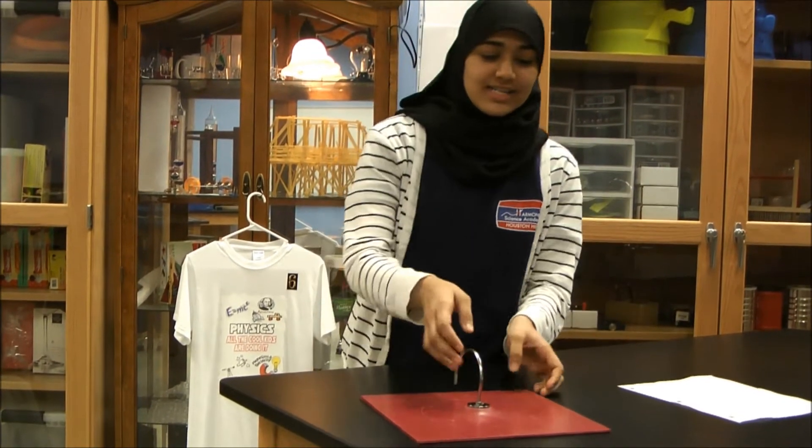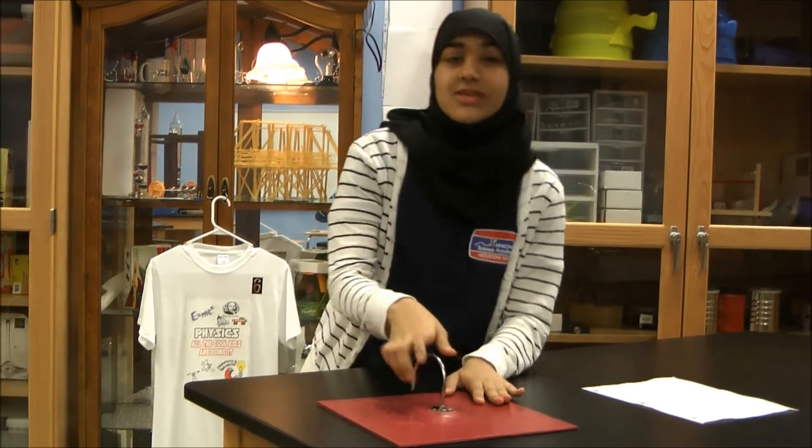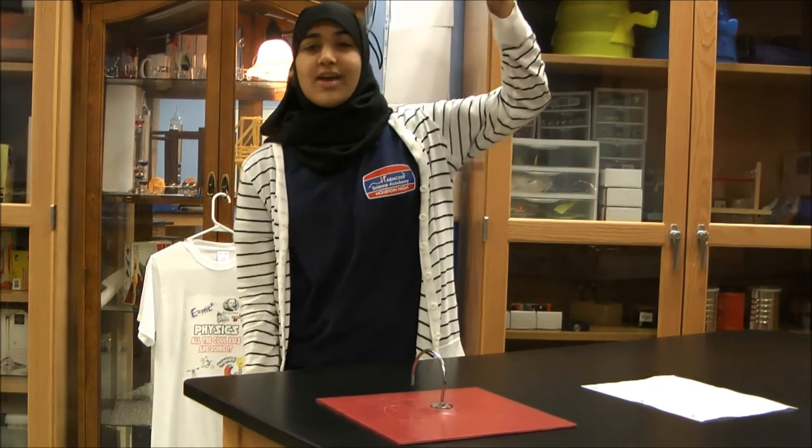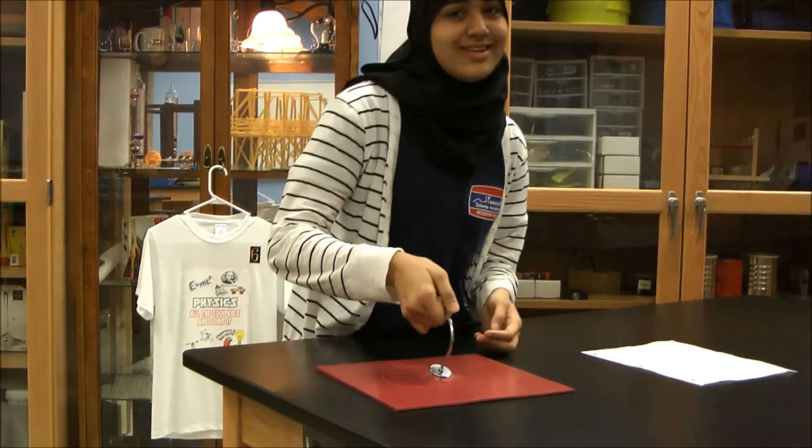So what's going on here? As the two plates touch, there is no air between these. But there is a great amount of atmospheric pressure on top and under the table, which allows them not to separate, as you see here.